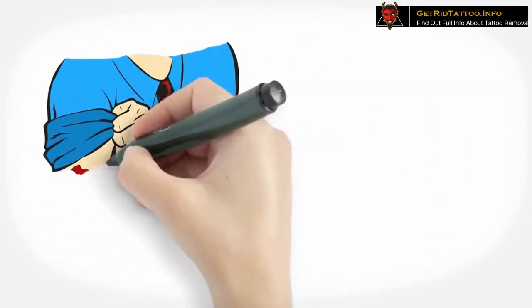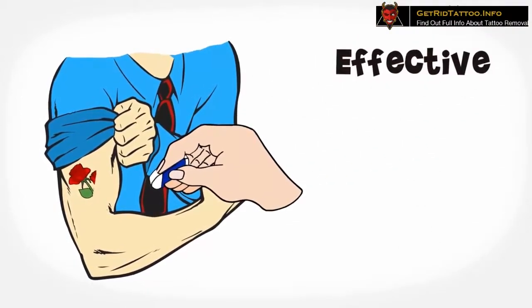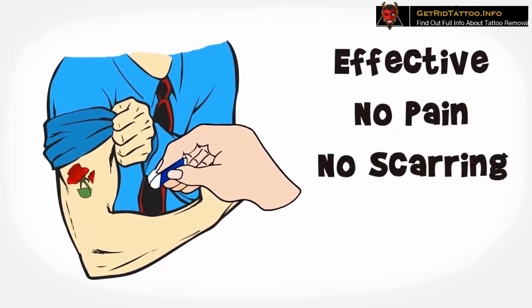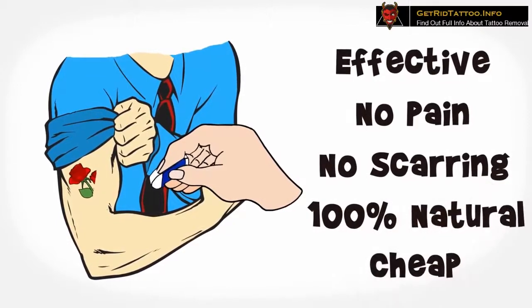Now think of this: a tattoo removal procedure that's very effective, causes no pain, absolutely no scarring, and is 100% natural — something you can prepare at home — and the least expensive option available.